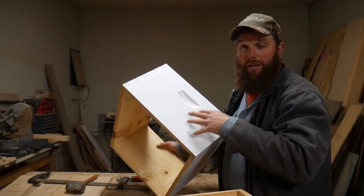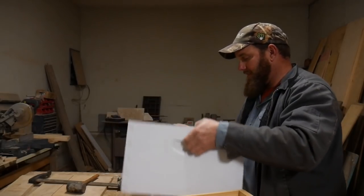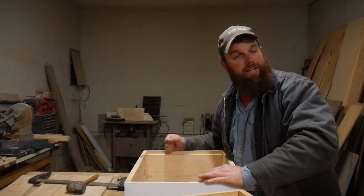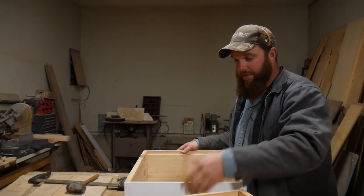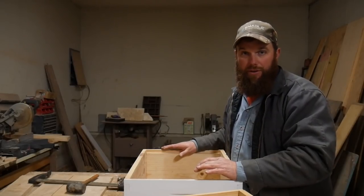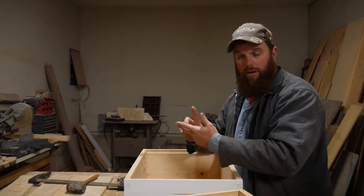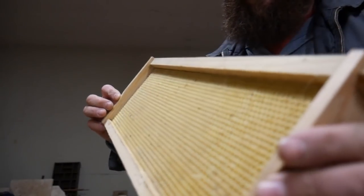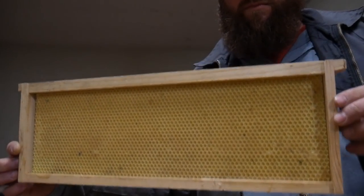I keep my beehives out in the middle of a wide open field now. I used to put them under or around shade trees and had a whole lot more problems with hive beetles. So there is your intro to catching wild swarms and putting these together. If you're beginning, I would not recommend putting your own frames together — I buy them from Mann Lake, already assembled and already waxed. I buy wooden frames with plastic foundation, wax coated or double wax coated, so they'll build a whole lot faster.